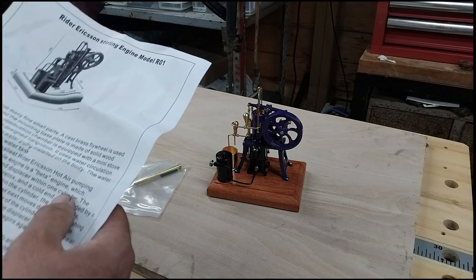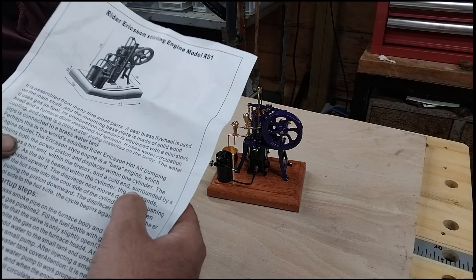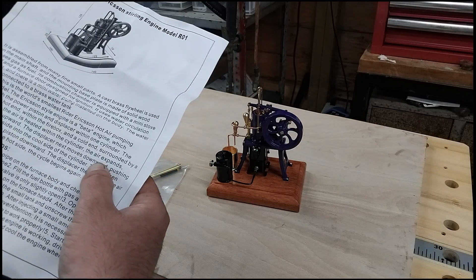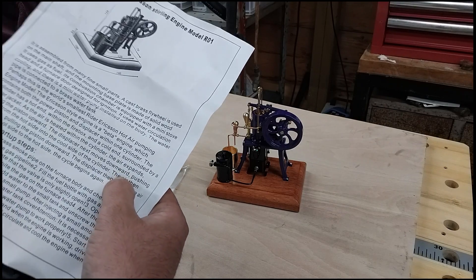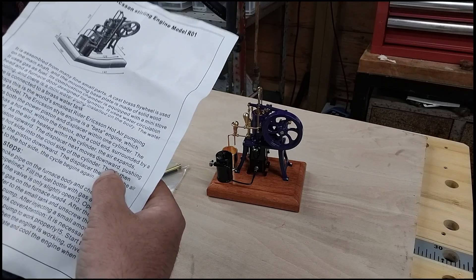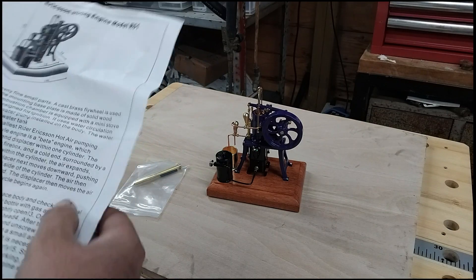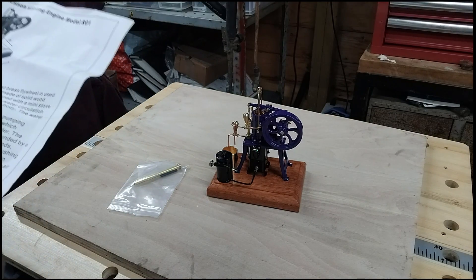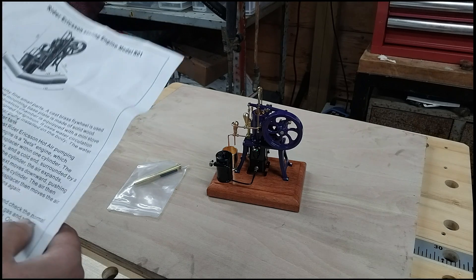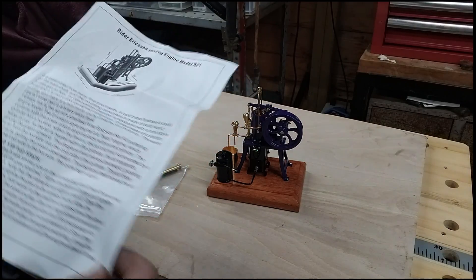The Ericsson style engine is a beta engine which contains both a power piston and displacer within one cylinder. The cylinder has a hot end with a firebox and a cold end surrounded by a water jacket. As the air is heated within the cylinder, the air expands driving the piston upward. The displacer next moves downward, pushing the air from the hot side into the cool side of the cylinder. The air then contracts, pulling the piston downward. The displacer then moves the air from the cool side to the hot side and the cycle begins again.